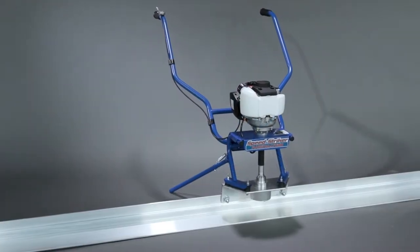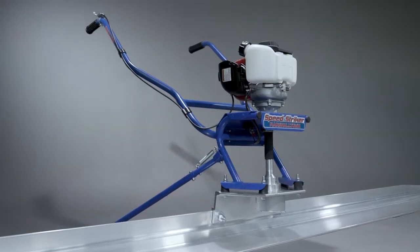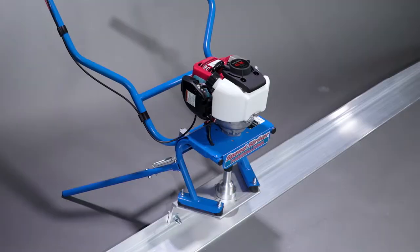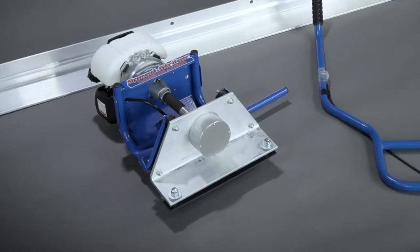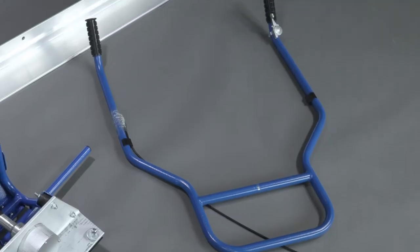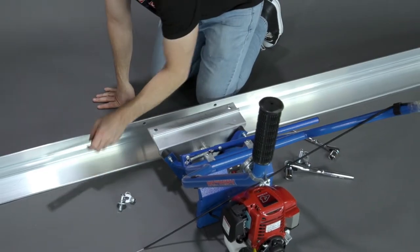Congratulations on your purchase of the Marshalltown Speed Striker. Before it's ready to use, there are a few simple assembly steps required. The Speed Striker comes with a power unit, a handlebar with throttle control, and bolts to mount the power screen board.